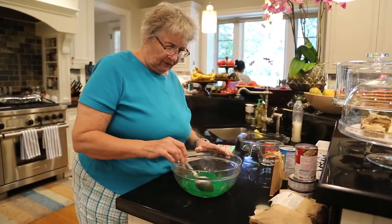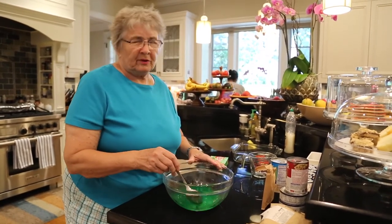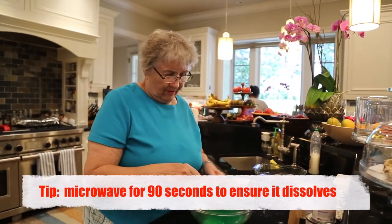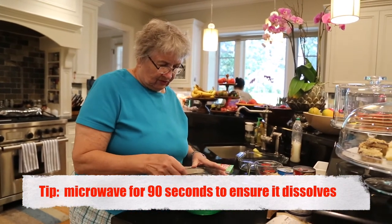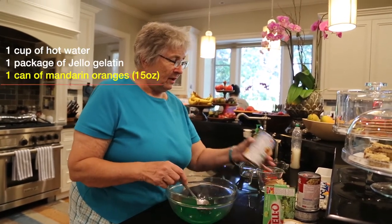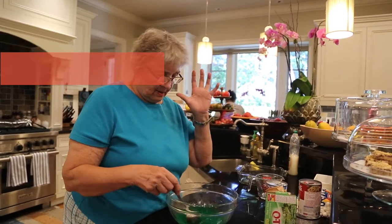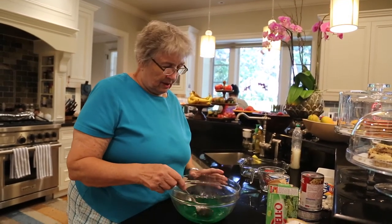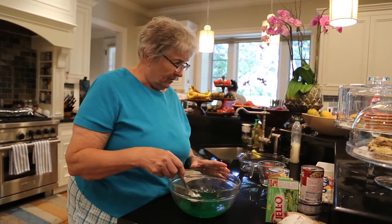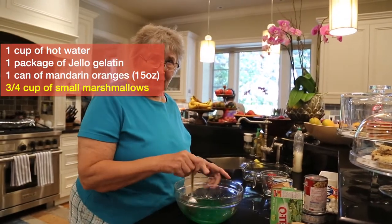Hot water out of the faucet, as hot as you can get it. And then I put it in the microwave to completely dissolve it. And one small can of mandarin oranges and about three-fourths of a cup of mini marshmallows.